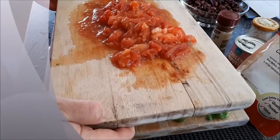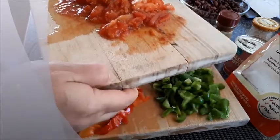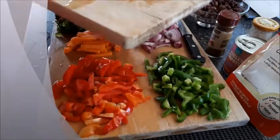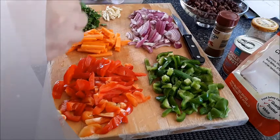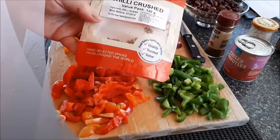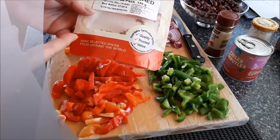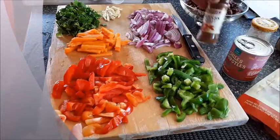has a very strong taste for me, so I'm substituting that. You also need one can of tomatoes — I didn't use a can, I grilled my own tomatoes and peeled the skin off and chopped them, but if that's too much trouble just use canned tomatoes. For the spices you need some chili flakes —